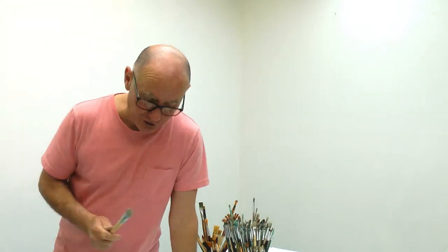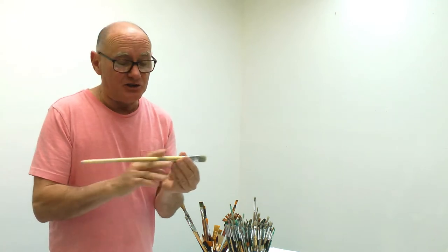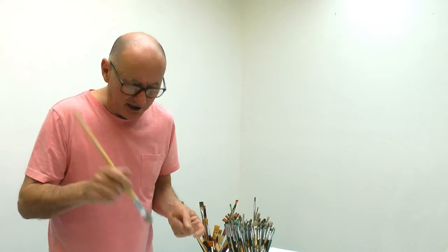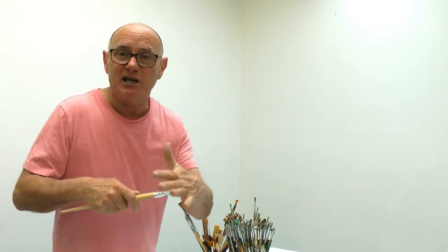With your brushes, once you've been painting, don't leave them overnight standing up in water. Two things will happen: the hairs will bend and be out of shape, and also the stems will get water in them and start peeling off their coatings. During the day you can have them in water, but at the end of the day wash them out, dry them, and make sure the hairs don't get bent out of shape. That's really important.